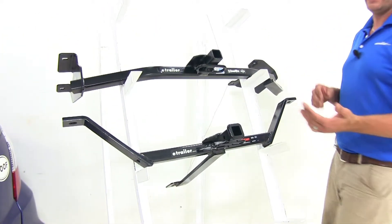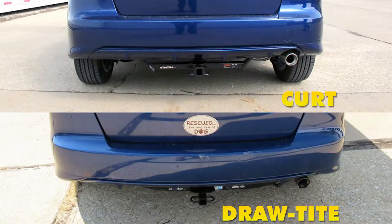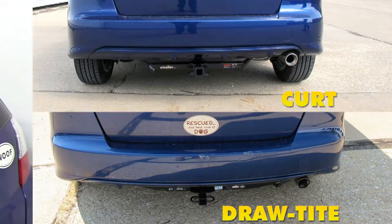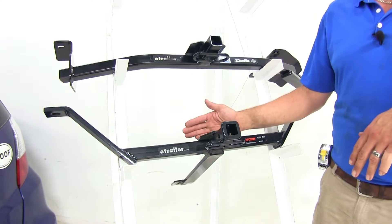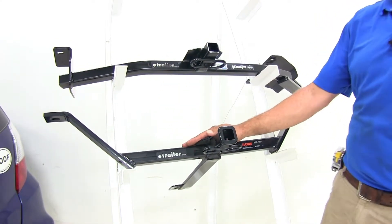Cosmetically on the rear of the vehicle, you're going to see maybe this whole cross tube area, where the Curt it's going to be a little bit narrower. So if looks are really important and you want to see as little as possible, the Curt's going to be the better of the two options, however this does require more work to get it installed.